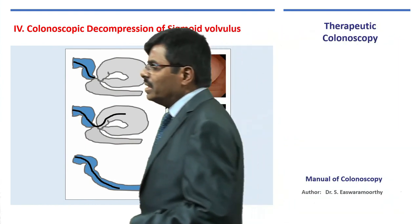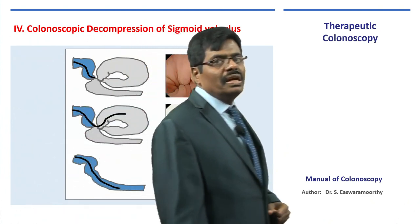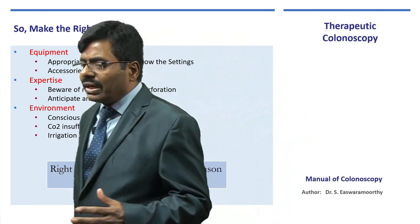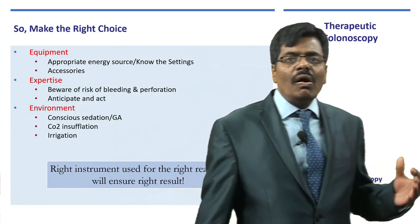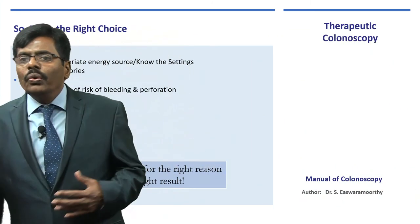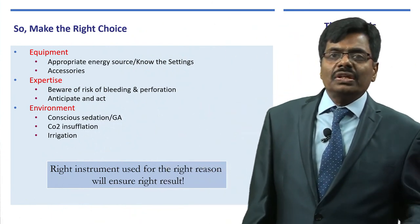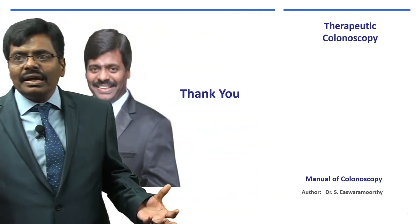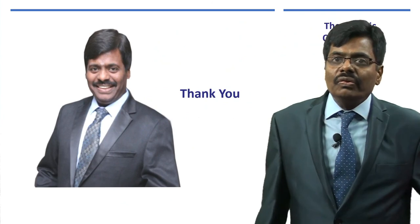Finally, occasionally there will be foreign bodies in the lower GI tract — just as in the upper GI — where colonoscopy comes to the rescue. So, if you have the right temperament, the right equipment, all the expertise, and a team with the right environment, you can accomplish all this therapeutic colonoscopy in the next few years of your career as an endoscopy surgeon. I am sure all the tips given here are very helpful. Thank you.